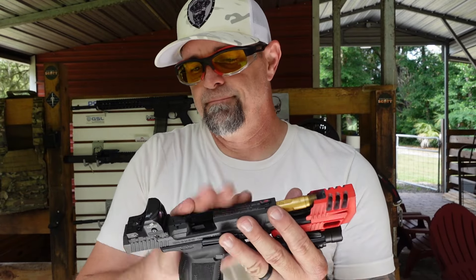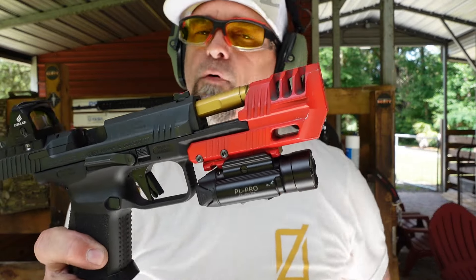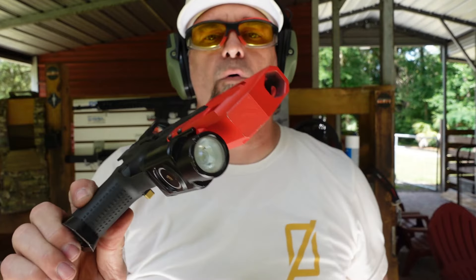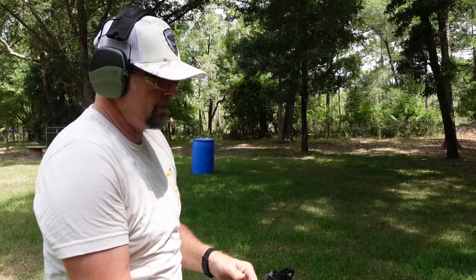Now we've come to the point in the video where we take it out to the range and see if it's still sighted in. When I put it on it was, and now we've dropped it, submerged it, and used it as a hammer on some wood — dented the snot out of the wood. So let's put a magazine in here. Sorry Canik, my bad — all for science, I promise. And today I have on the 45 Blast compensator for the Canik Combat Executive. Alright, let's do it.